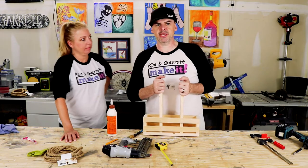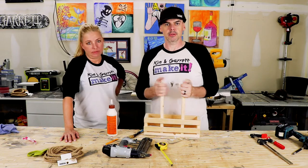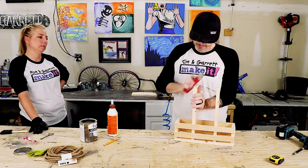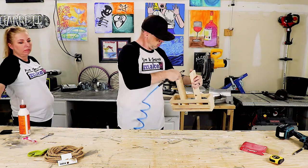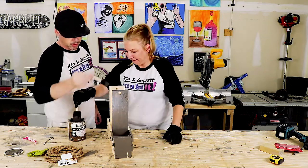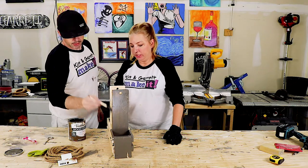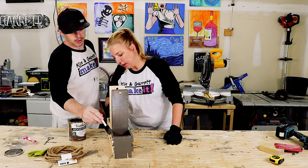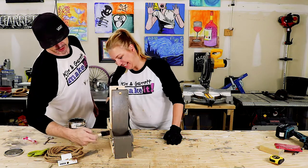We're going to stain it before we put the rope through, and then we're done. Just so you know, whenever we do projects I'm usually the one staining them. I'm rough work, she's finishing.